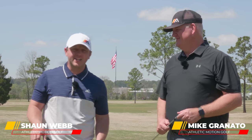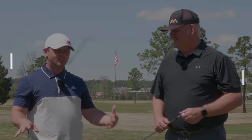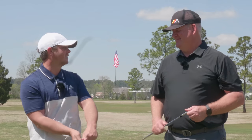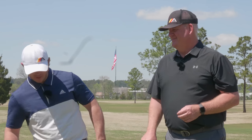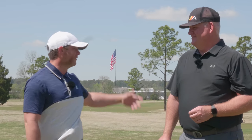Okay Mike, we get questions every day about different swing faults and one of the more common ones is: how do I stop flipping? Do I need to freeze my wrist and hold the club back? It's the big F word in golf — the F bomb.